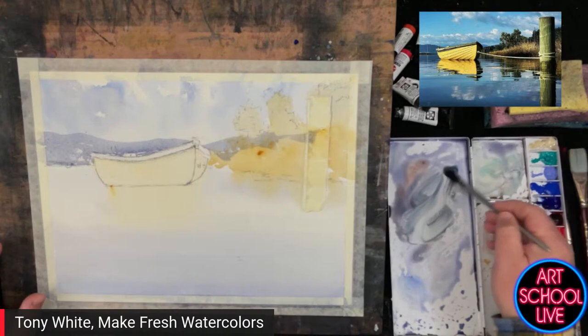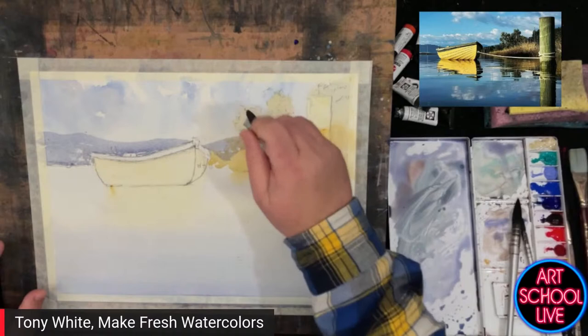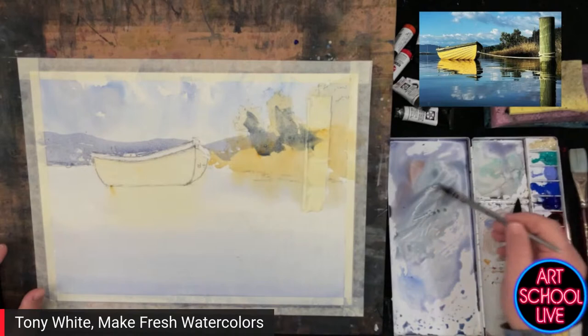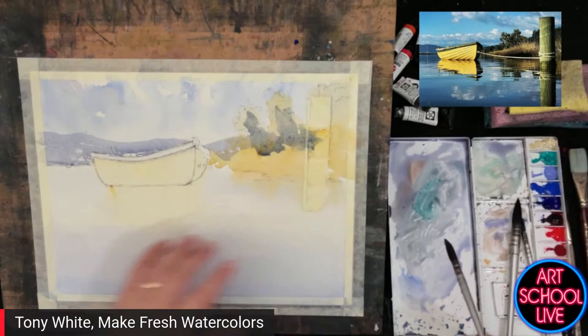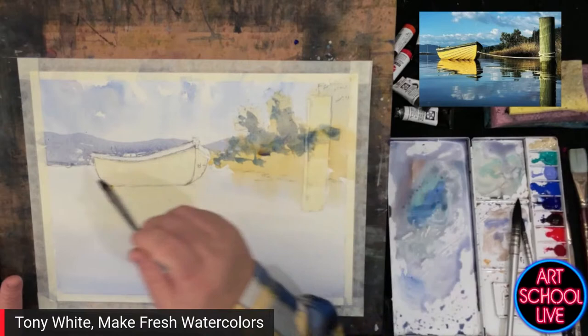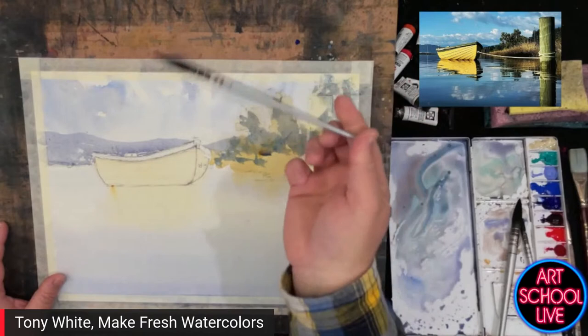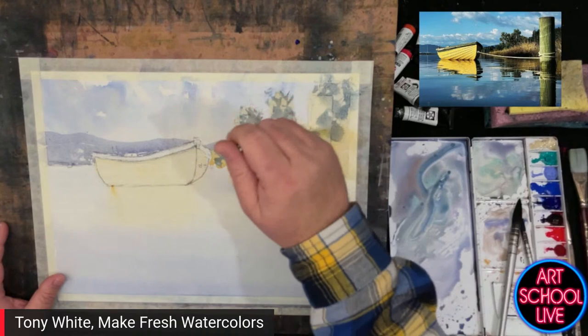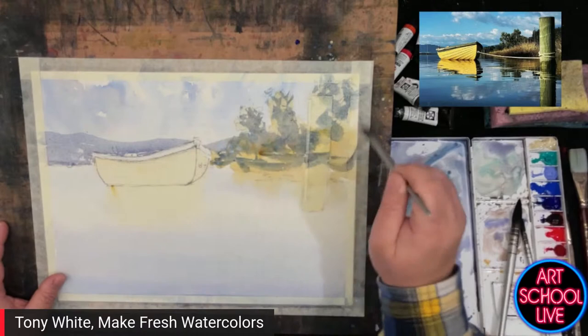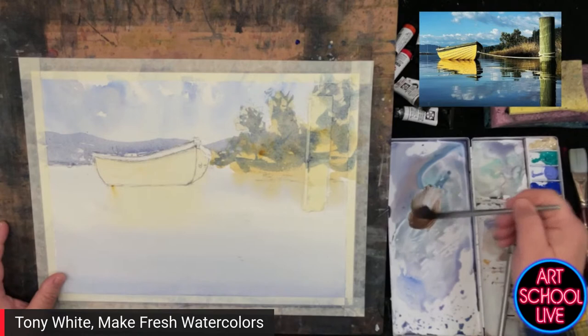You're going to put the most attention and detail into your focal point — that's where all the little nitty-gritty bits are. I wanted to take the focus off the bushes and grass by simplifying that area, and make the boat the standout focal point rather than have it compete with the light on those elements. Hold your brush right down to the very end so you've got minimal control, and just make it look natural and organic.